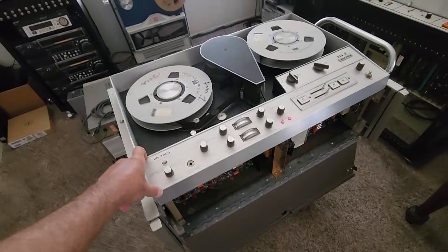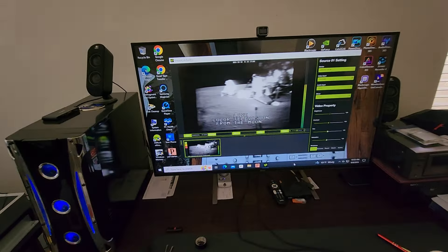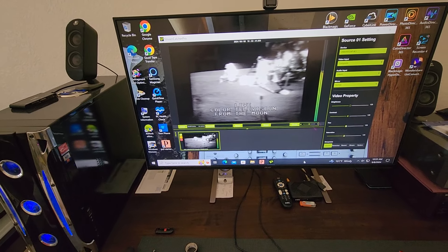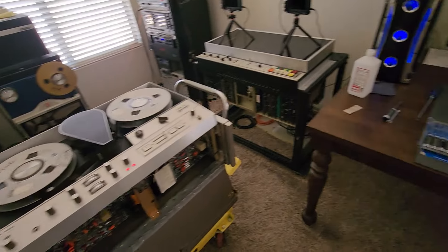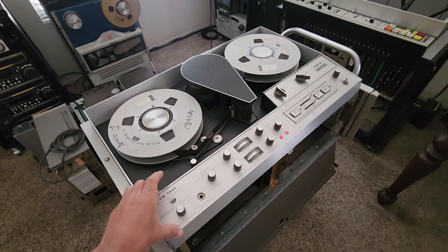Everything we've gotten from Ward so far has been very useful. We did get this machine restored — you guys already know that from yesterday's video — and the playback is just really insane. This machine has got some great, great playback.